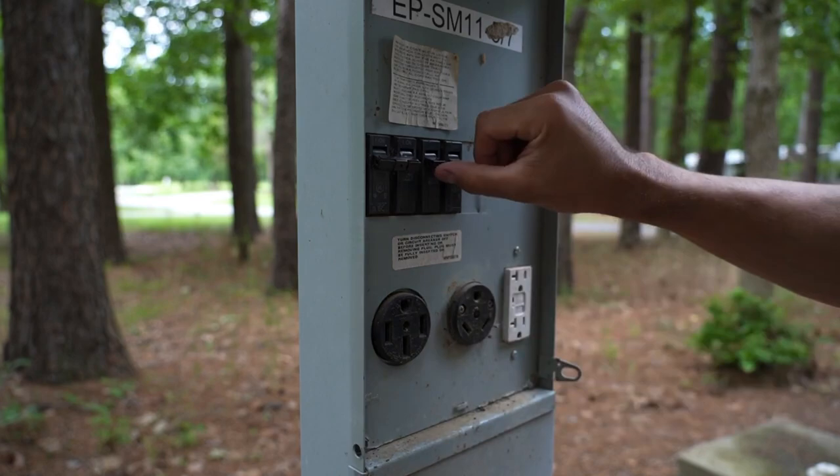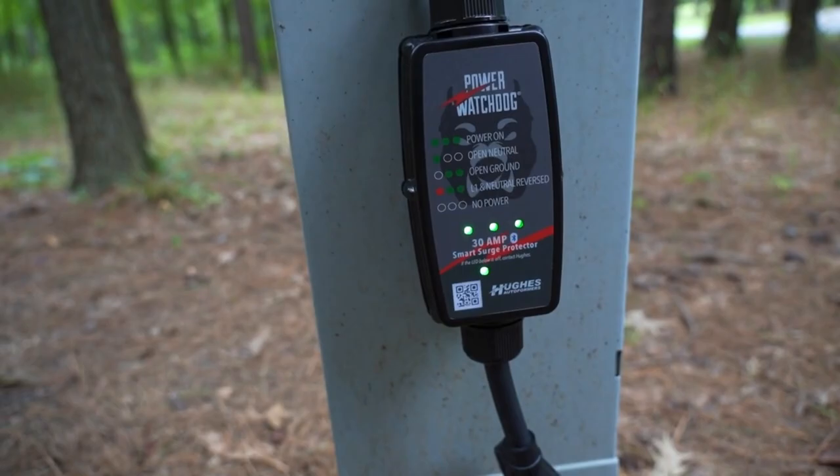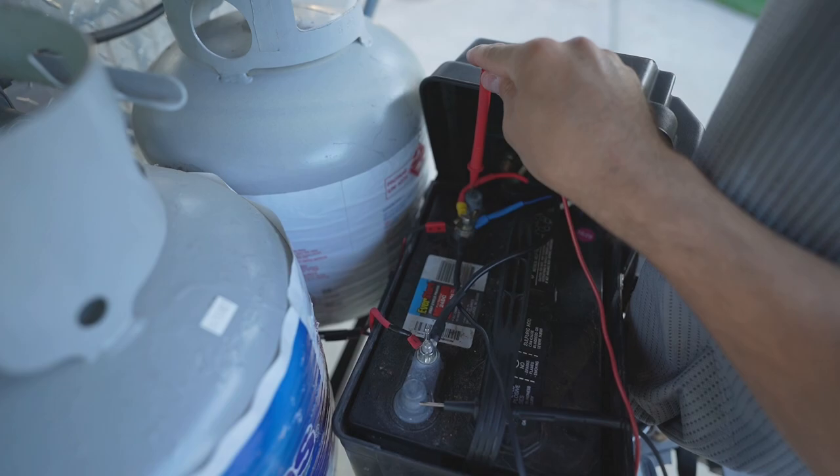Something to always check if you're at home: are you getting power to that outlet? Could something have tripped a circuit breaker in your house? If you're plugged into an electrical pedestal at a campground with your 30 amp plugged in, there could be an issue there too — those pedestals have their own circuit breakers. Every once in a while we arrive at a campsite and the 30 amp breaker is flipped off. We also like to use a surge protector that will light up and tell us whether the pedestal is appropriately wired and getting the correct voltage.